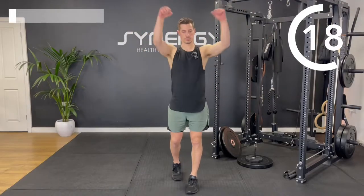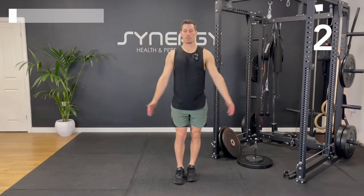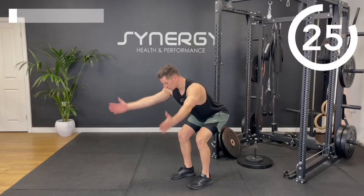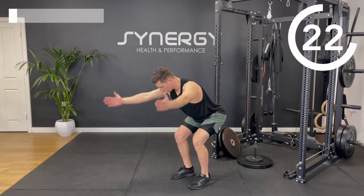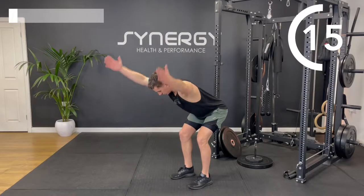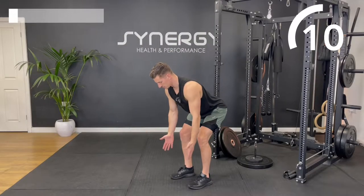Straight into the arm circles — circling forwards, 15 seconds forwards and 15 back, then take it in reverse. And we're going to go onto the bent over Y-raises. Technique points: locked elbows, thumbs up towards the sky, try and get as horizontal as you can with that torso position. This is a great posture exercise — hitting the mid and lower traps and rear delts.